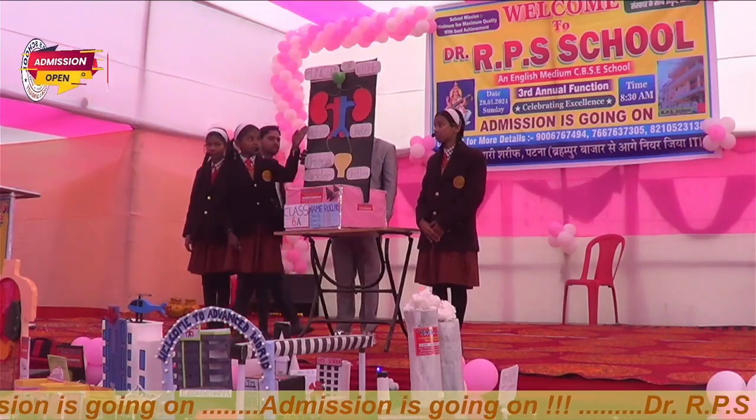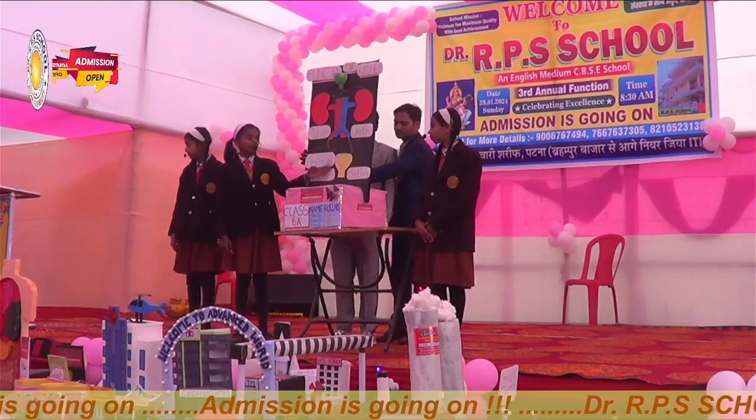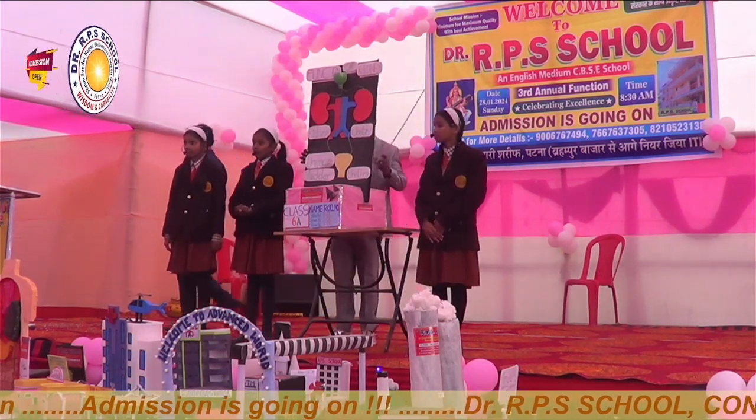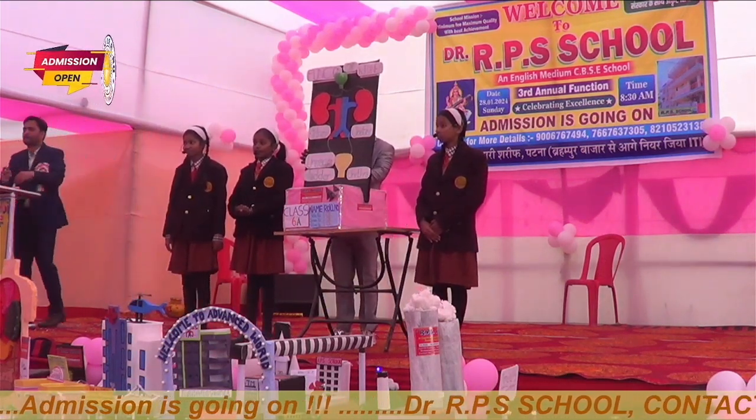Here you can see the kidney, the ureter, the urinary bladder, and the urethra. The kidneys are a pair of organs which are found on either side of the spine.